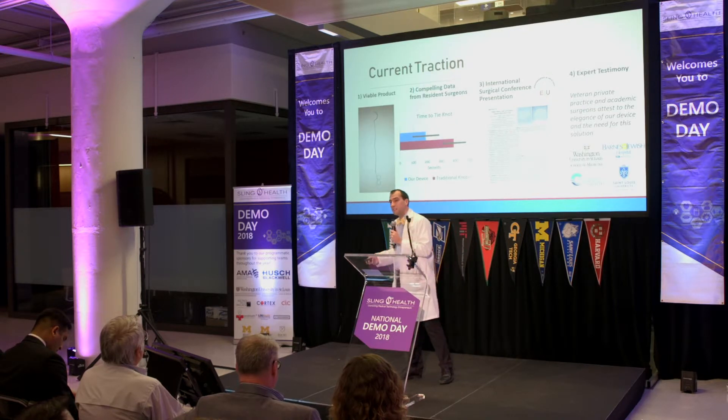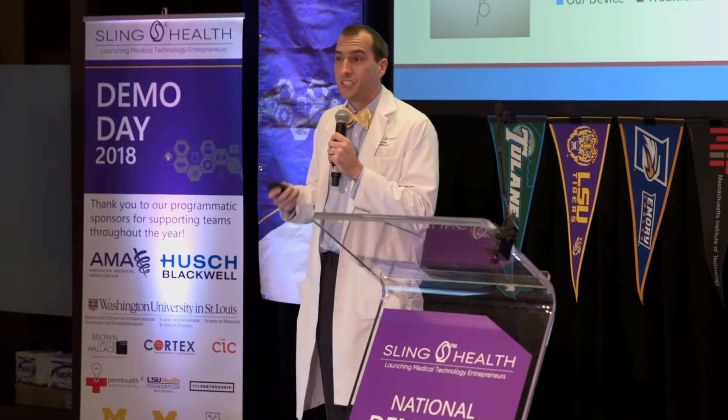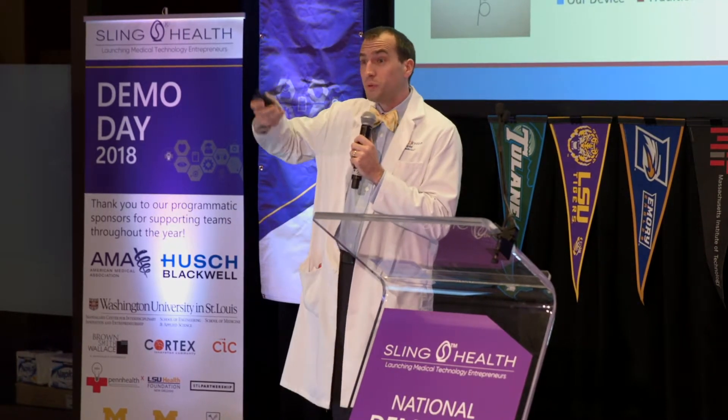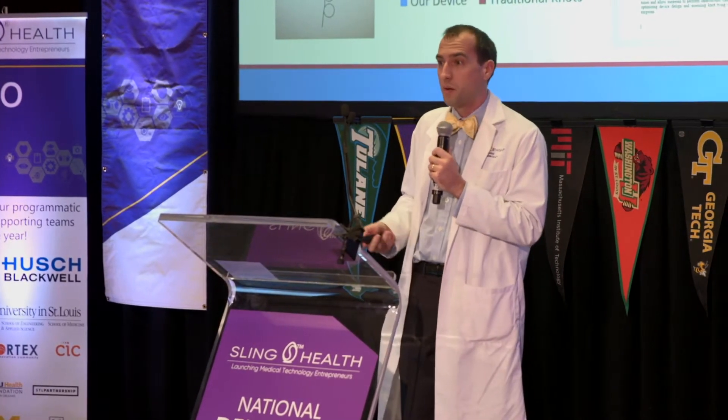And we've got expert testimony. Pretty much everyone we mention this to wants to try it. In fact, just come back to our booth and give it a shot. You can tie a knot faster than most attending surgeons are doing it without our product.